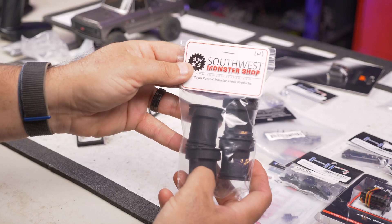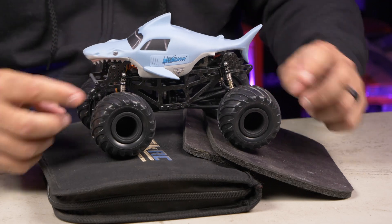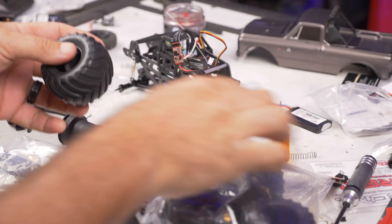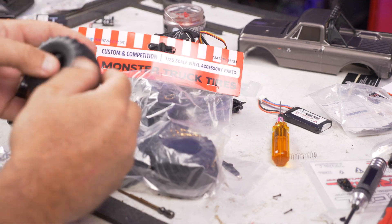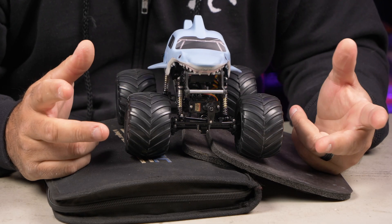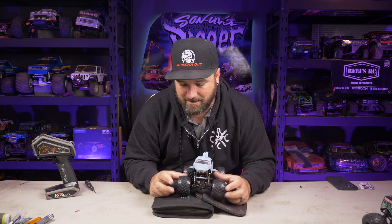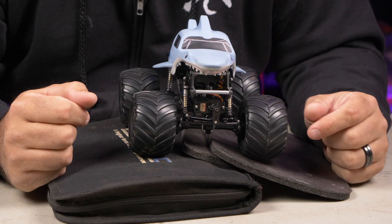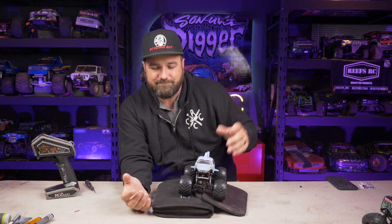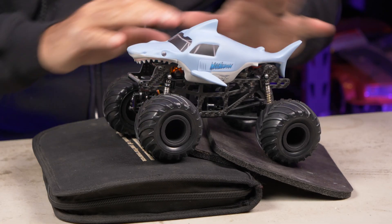First, you need the chassis and wheels from Southwest Monster Shops. The wheels are plastic inserts that allow you to fit AMT monster truck tires. You get the tires on eBay or at a hobby shop — they're 1/24-scale model truck rubber tires, pretty rigid with no foams needed. The wheels are made for the tires to drop right on; you can glue them, but mine aren't glued.